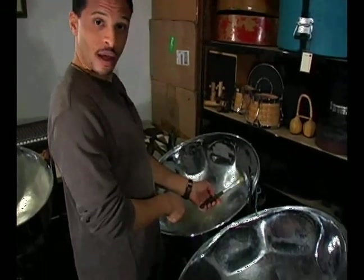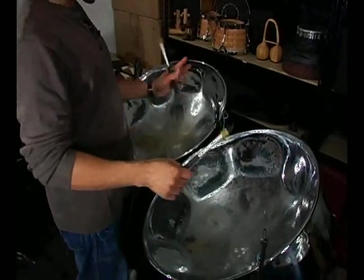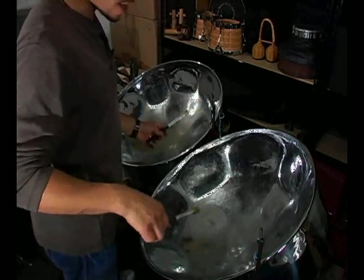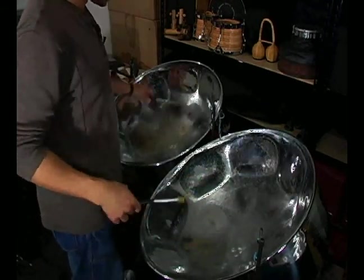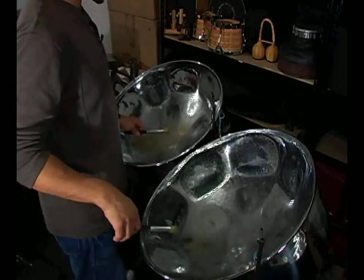I'm going to demonstrate some of those now. I'll start with the first one and give you a chance to practice that. We'll use that same little melody that we've been using, that little F scale melody, and I'll use it down low where a double seconds player would play it. That might be that range.